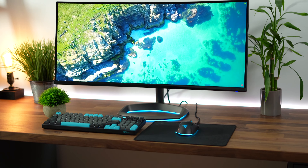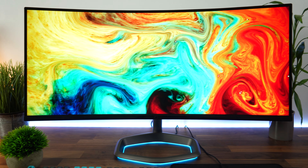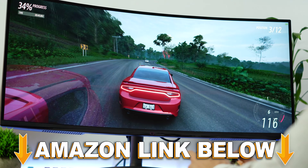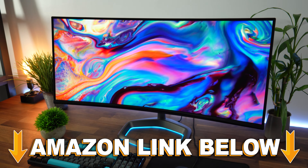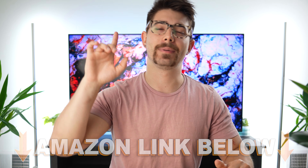Welcome to Type-C Tech Reviews. Today we're going to be doing a review of the Cooler Master GM34CWQA. If at any point during the video you want to check out this exact same monitor, there are Amazon links below for the US, UK, Canada, and international links. Let's jump into it.